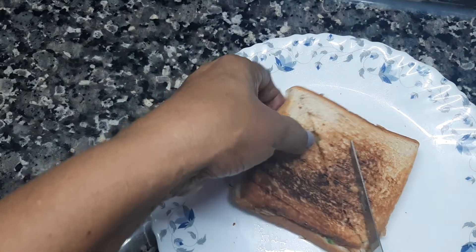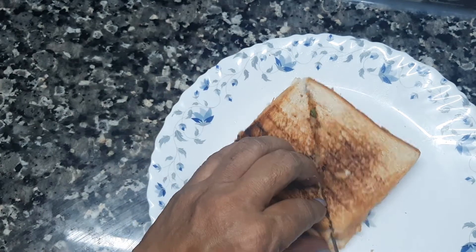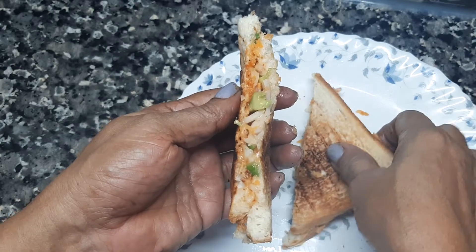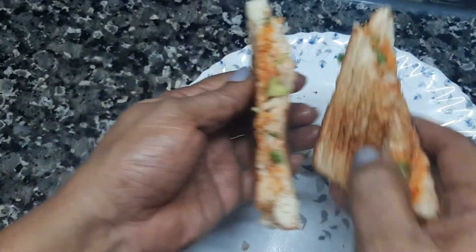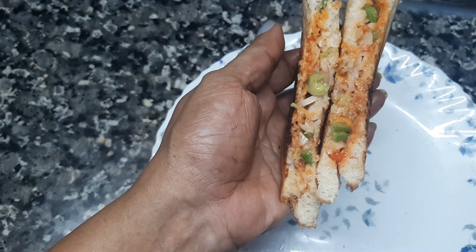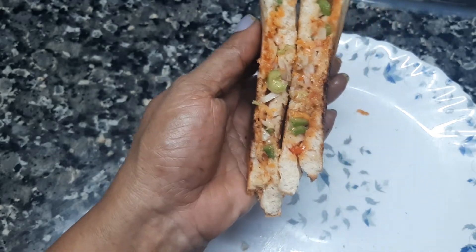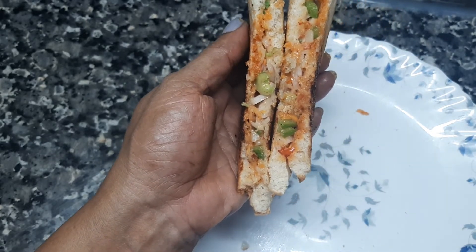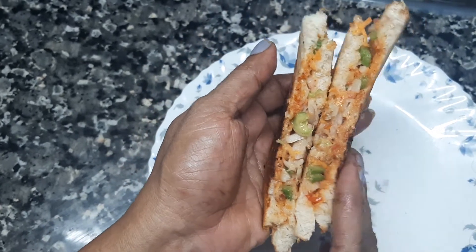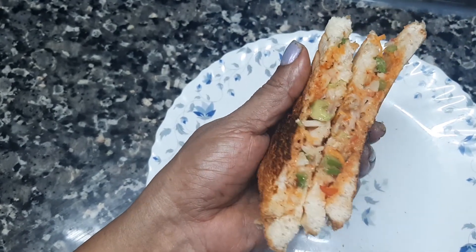It is crispy. I will cook the flour in this way, with the flour, in the frying pan. We have to cook the bread. We don't need to do anything else.